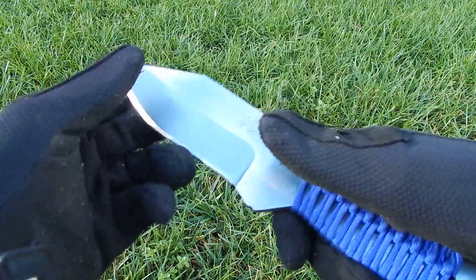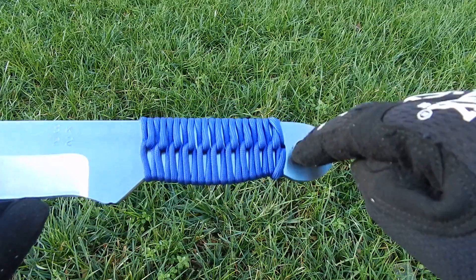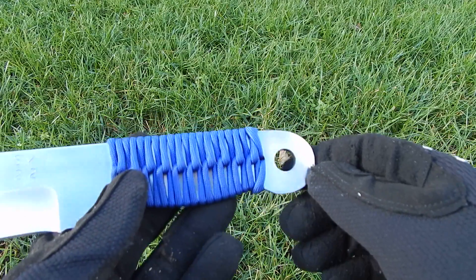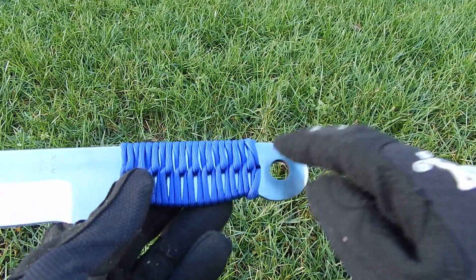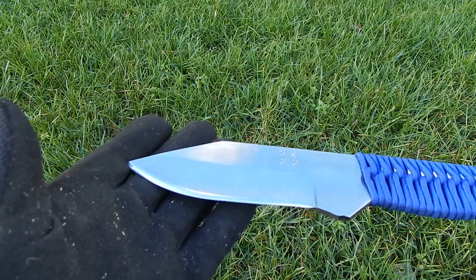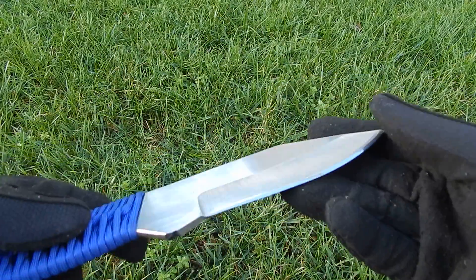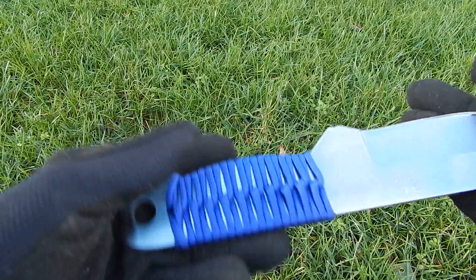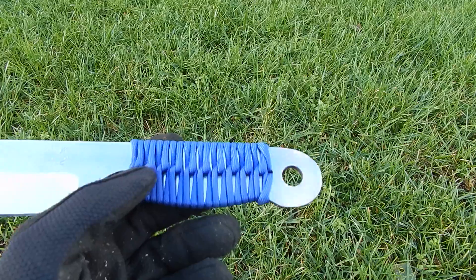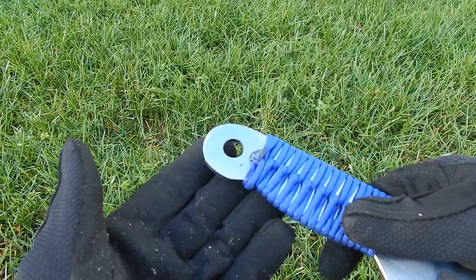I chose that because back in 2019, I had a reviewer try and drill a lanyard hole into a similar knife. He said he went through seven drill bits to get a hole into the knife, and it was nowhere close to a half-inch hole. So he said, 'Jack, if you could please put a lanyard hole on here for D-rings, for rope, for all sorts of stuff, could you please do that?' So I said, sure thing, no problem. Fast forward to 2021, we added that in there, and it's stayed ever since.